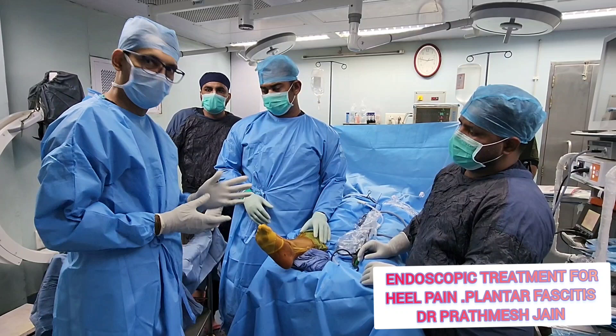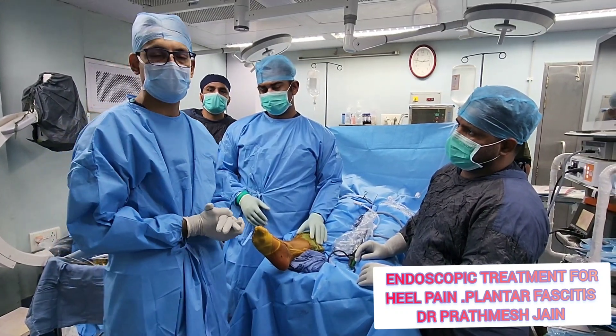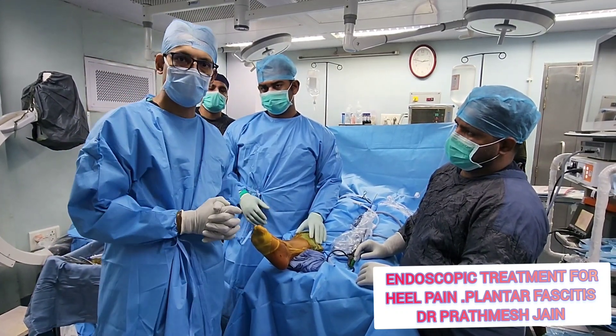Initially we will start without fluid and then if needed we will introduce fluid. The procedure is called an endoscopic plantar fascia release.